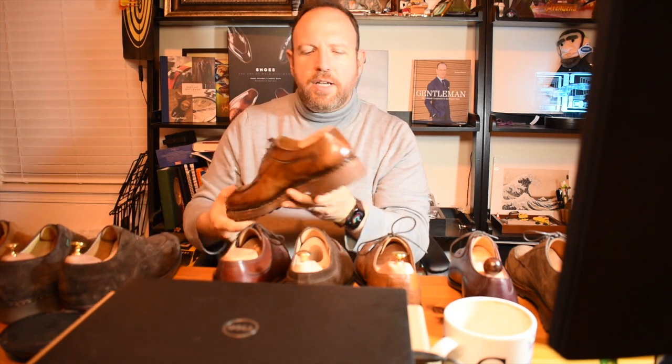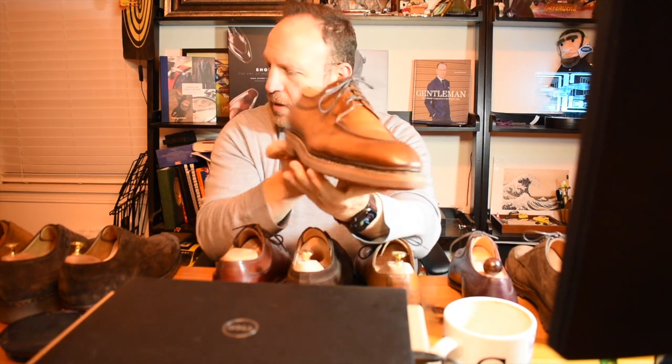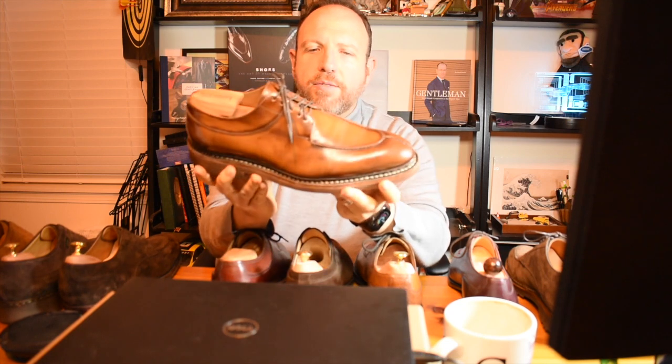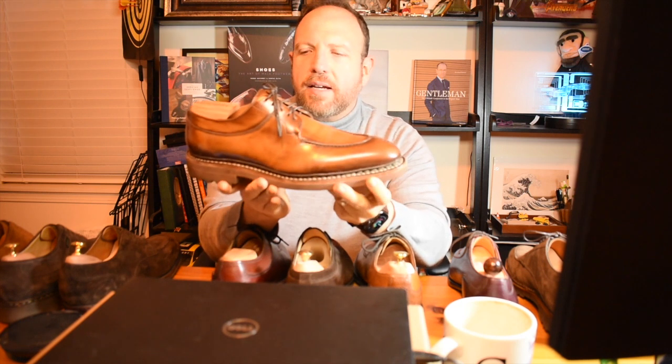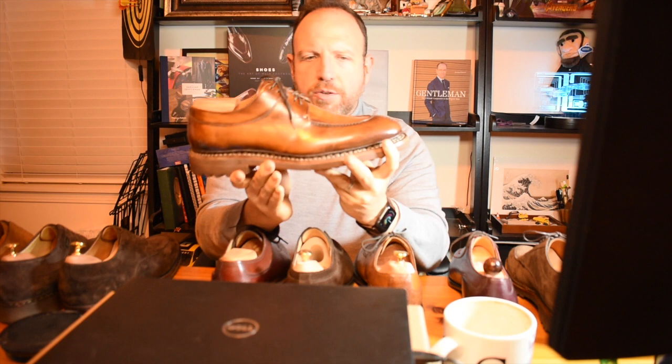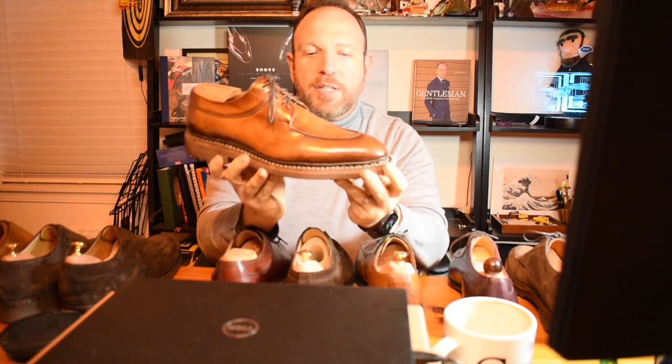The next one also has a double top line, but where the previous double-top-line shoe had a reverse stitch in the front, this one has a raised stitch in the front where the two pieces are joined and raised to create a little crevice. This is a Bruno Mali out of Italy, also with a machine-stitched Norwegian stitch — very different from your typical Norveges, but they do call it Norwegian.